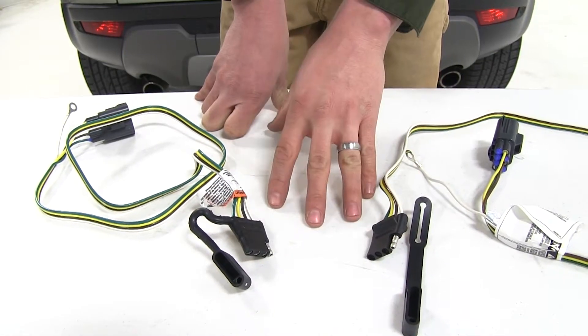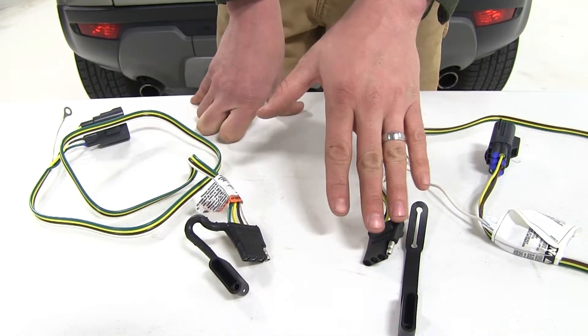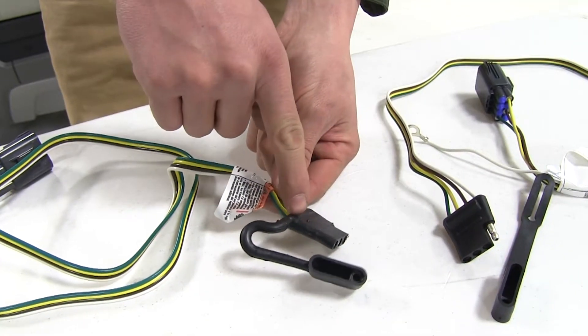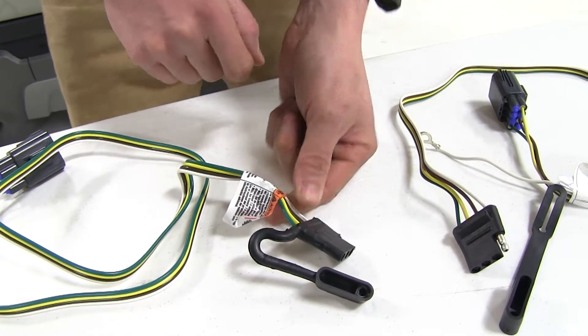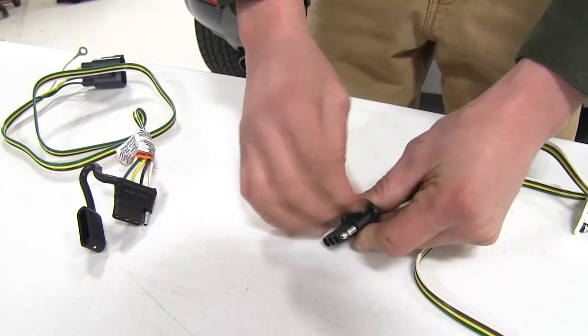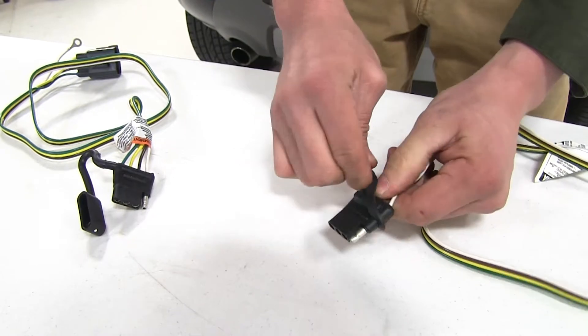The only difference between these two wiring harnesses is how their dust cap is connected and attached. The TACONCHA's is attached at the four pole connection, whereas the CURT's fits over the four pole connection and can easily be replaced.